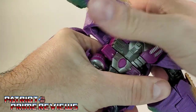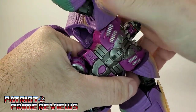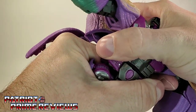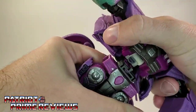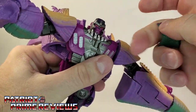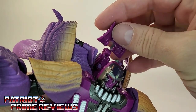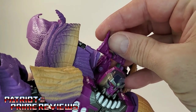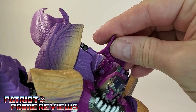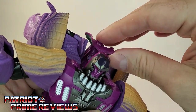I actually messaged a couple of my fellow YouTubers asking if their figure was just as tight, because I was worried I was going to break mine. The easiest way to do it is slide forward slightly and snap back — I hate that snapping sound, it's scary every time. This back piece pops off. Another complaint: this little section pops off way too easily, but pops right back on just as easy.